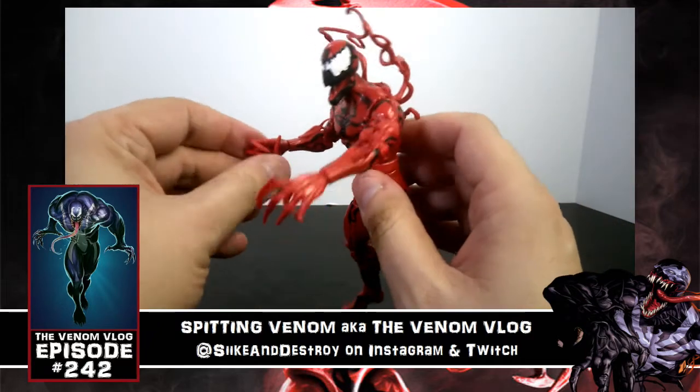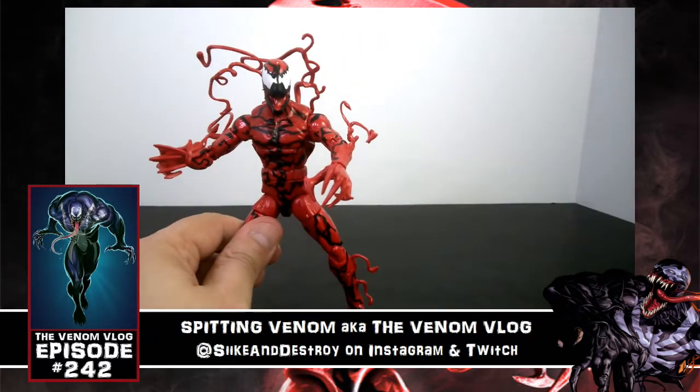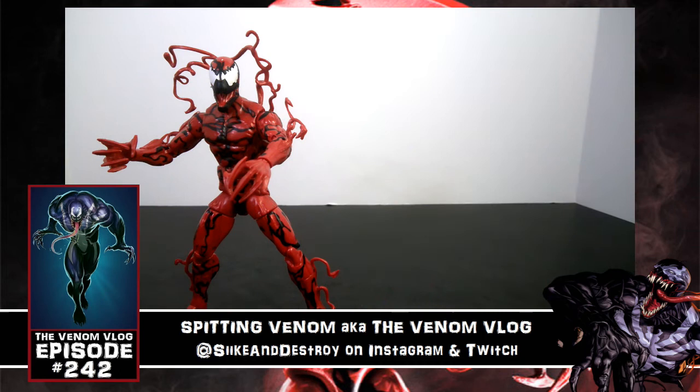The alternate hands are knife-shaped claw fingers on both hands — no axe, no extra tendrils, just a standard look. The reason I'm probably not going to pose him with these hands and this head is because Hasbro has essentially already made a figure like this.